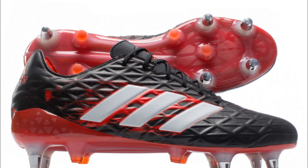The range includes several names like the Malice, Predator Malice, Crazy Quick Malice, Adizero Crazy Quick Malice, Kakari, Regulate Kakari, Adipower Kakari, Kakari Force, as well as Kakari Light. These boots will definitely be yours after this review, so keep watching and then you can easily decide whether you'd want to make a purchase or not.